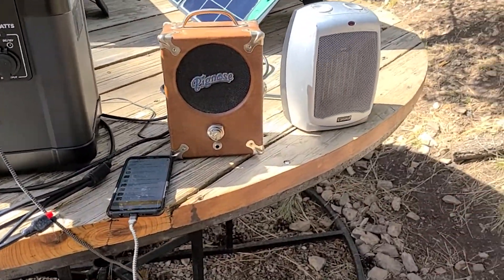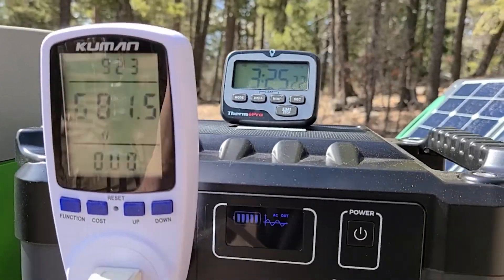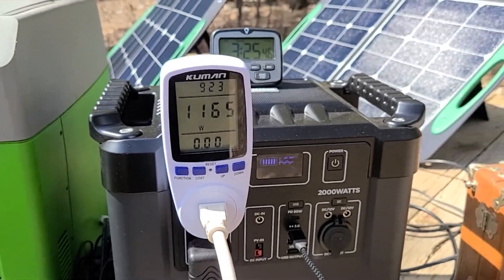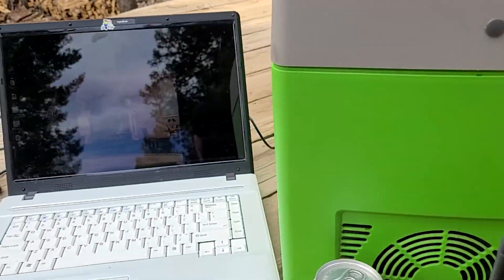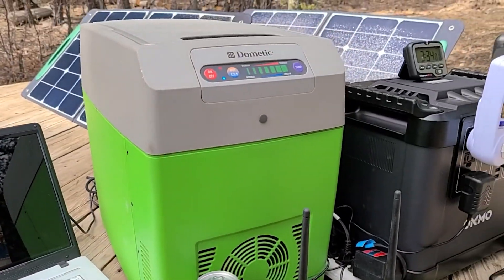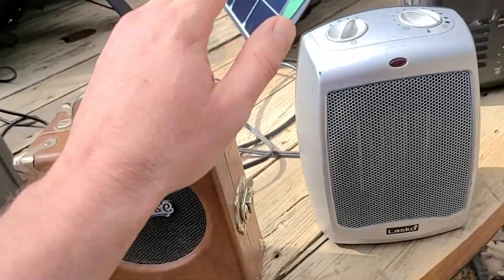Now we're going to push the inverter harder by turning on a space heater. The watt meter shoots up to about 1,000–1,300 watts, then settles around 1,100 watts once it warms up. It's running that just fine alongside all the other things — the laptop, Dometic cooler, walkie-talkies, cell phone, and Bluetooth speaker — handling everything without issue.